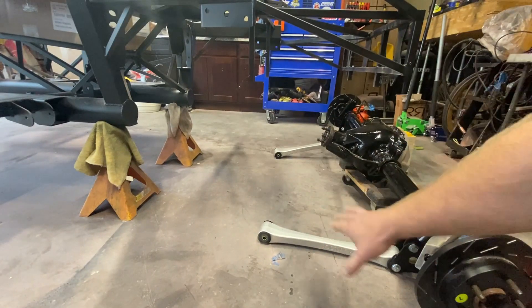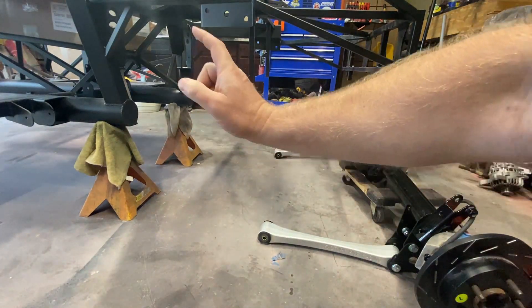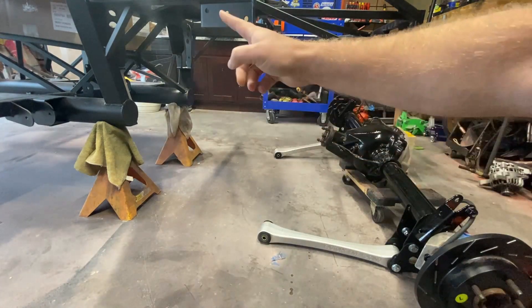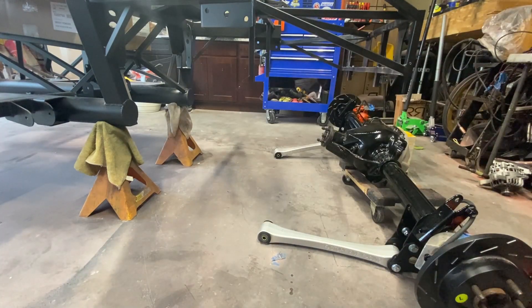Now we've got the lower control arms on. We're going to go ahead and put the rear end in position and attach it to the frame. I do need the upper control arms to completely attach it, and then the coilovers and quad shocks, so let's see if we can slide it into position at least.